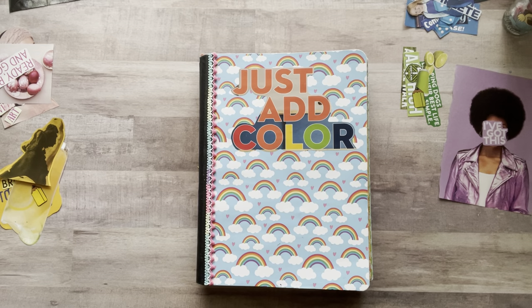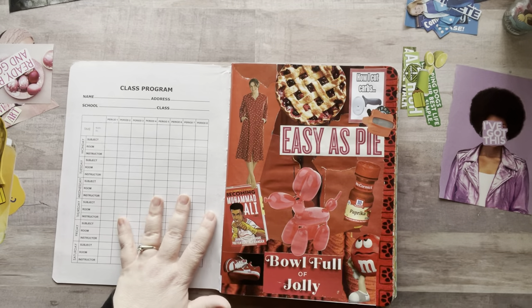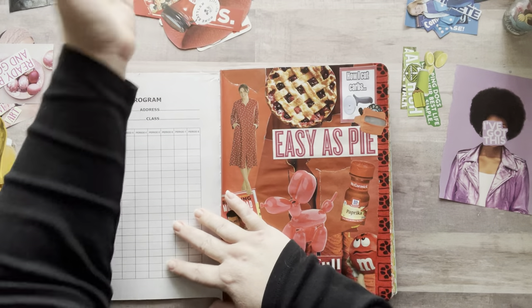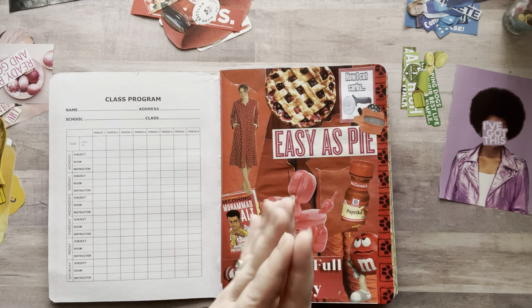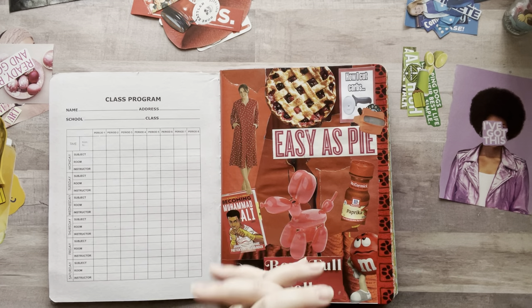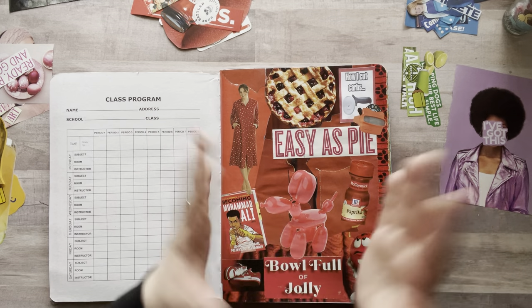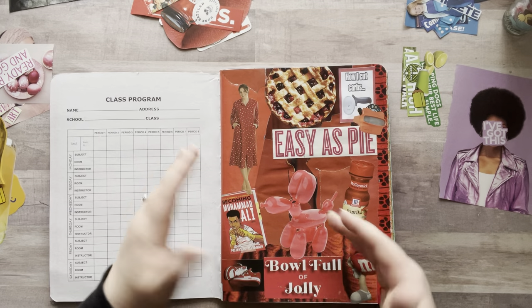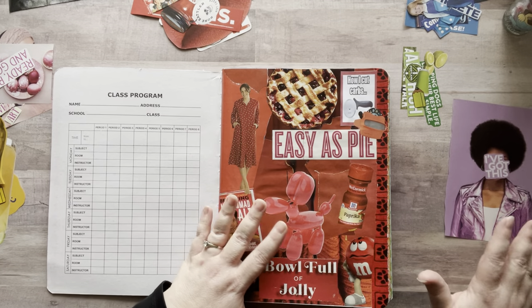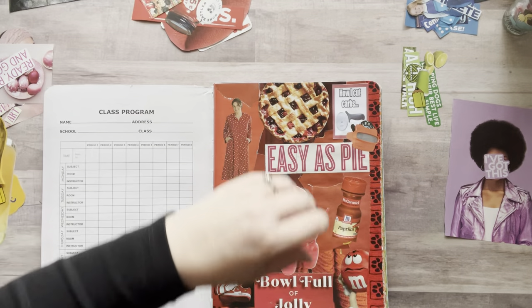I wanted to give you other options for storage. One of them is photo albums — you can even get ones at the Dollar Tree, those little five-by-seven photo albums for really cheap, and you can put your ephemera in there so you can see what you have. Or you can buy sheet protectors for a binder. There are lots of options depending on what you're into.